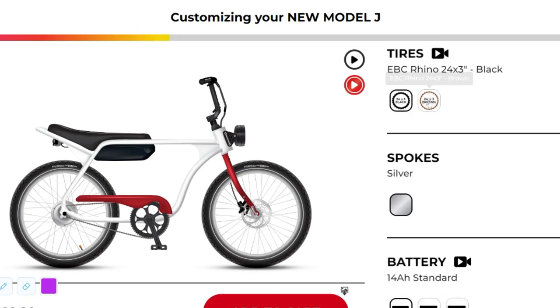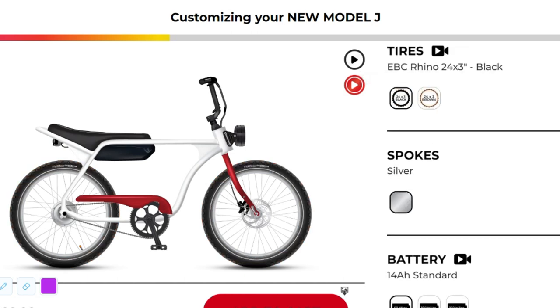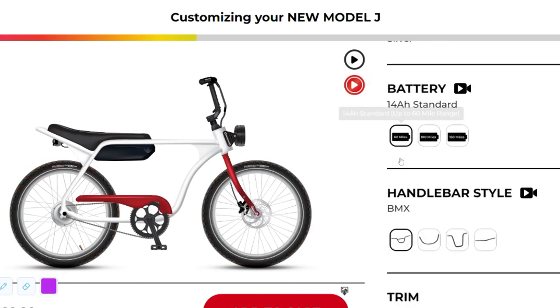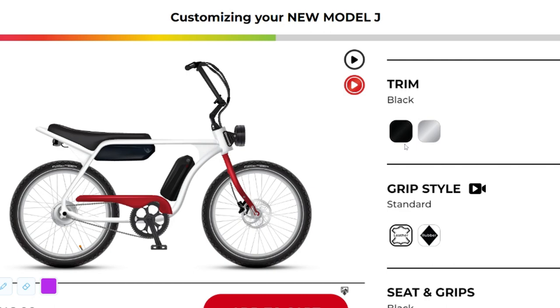But it doesn't stop at colors. You can tweak your Model J with a plethora of upgrades tailored to your riding needs — want an upgraded tech package, a lock, an extended warranty, a more powerful battery and charger, or perhaps a surf rack for those beach trips? Model J has got you covered.